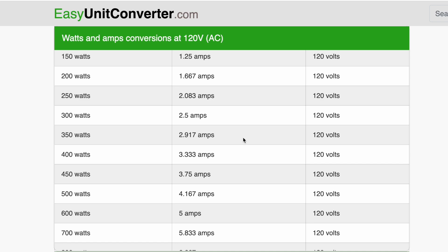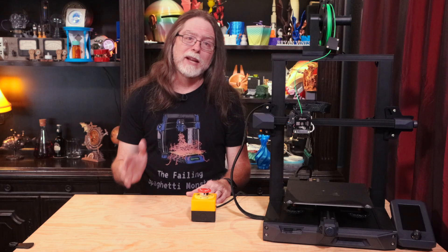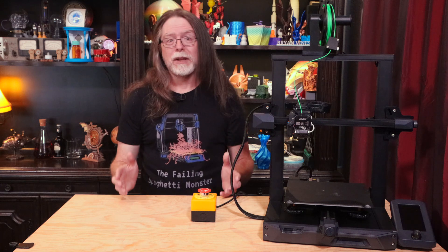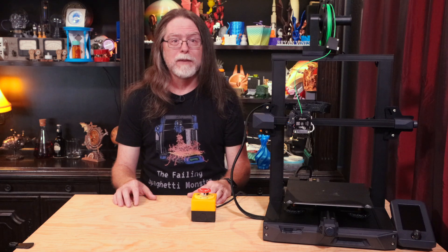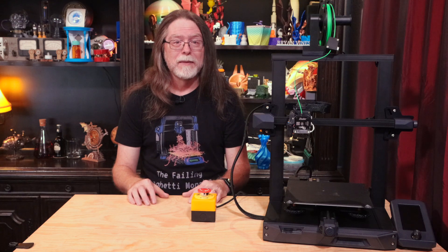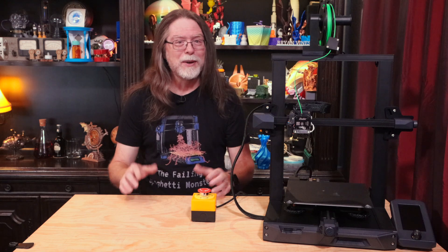Let's get this foot switch and this emergency stop button playing nicely together. Now, I want to point out an important safety notice. We're working with dangerous, even deadly, amounts of electricity. If you are not 100% confident in your ability to safely work with 120 volts AC, please do not attempt this project. Don't do this if you don't know what you're doing. Not only will this kill you, it will hurt the whole time you're dying.